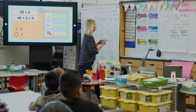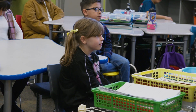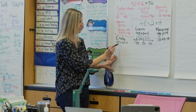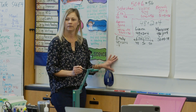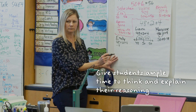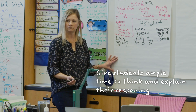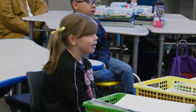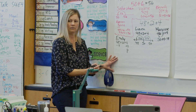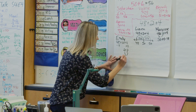Emily, how did you think about it? Take away the four — take away the four from the 48, minus four. And then plus four, and that makes eight. And then 2 plus 8 equals 10.